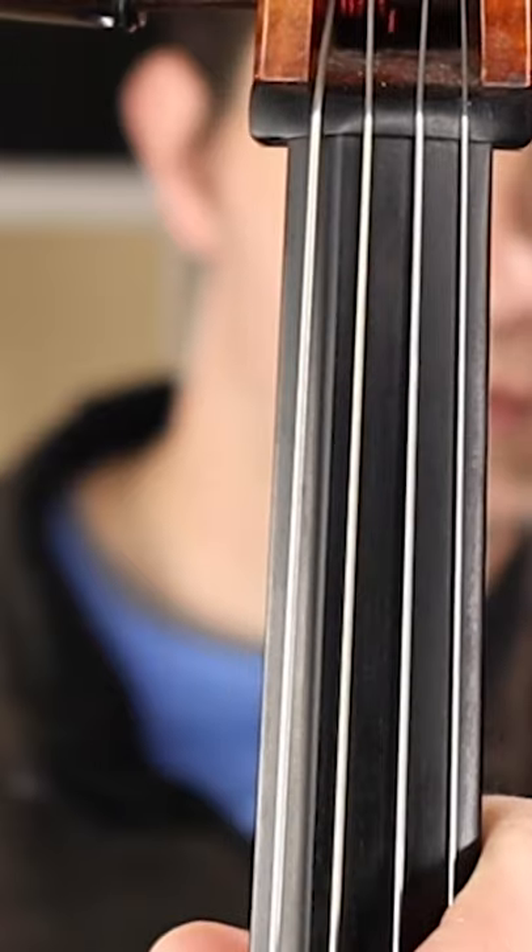To complicate things, there are three main kinds of wood in your instrument: maple, spruce, and ebony. They all absorb and hold moisture at different rates, and so at some point during all that expanding and contracting, the pegs don't quite fit the same way and out they come.